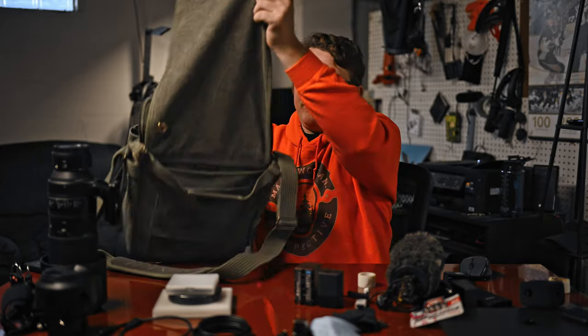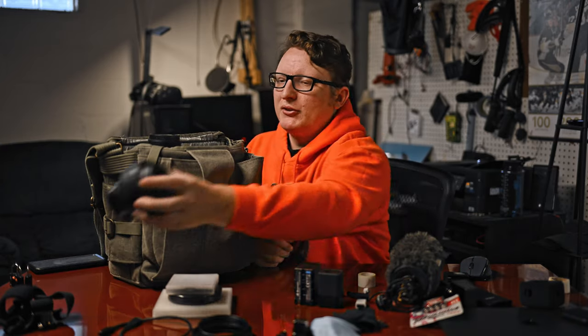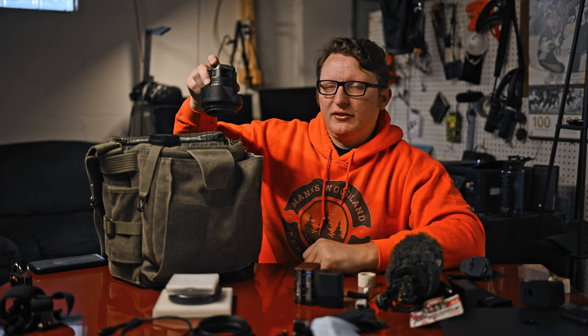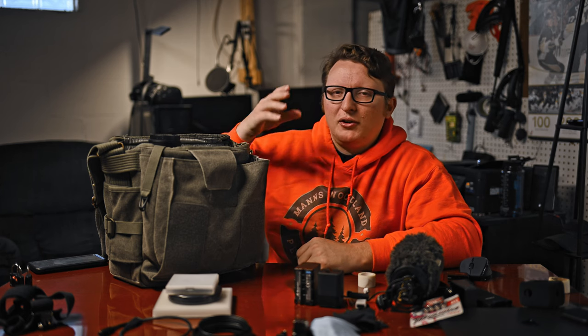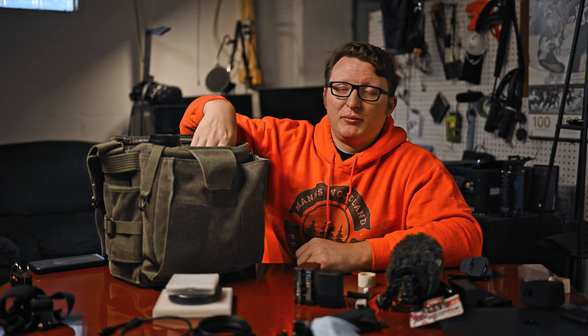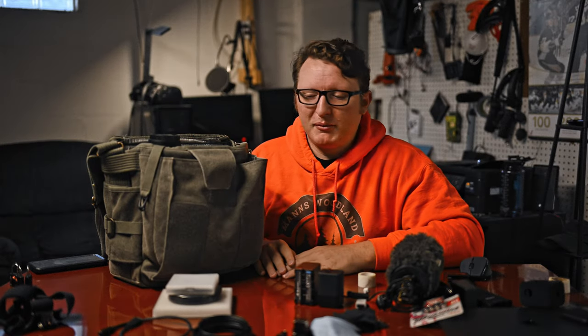For the rest of the stuff in the front, one side is for my 150-600mm with the FTZ adapter on it. Then we have my 24-70mm f/4S lens on the other side. I set it down so the lens mount was on top. The camera has the 40mm f/2 Z lens on it, and with the lens cap on, the camera fits vertically right in the top — perfectly snug on top of that lens, coming right level to the top of the divider. It's a perfect fit.